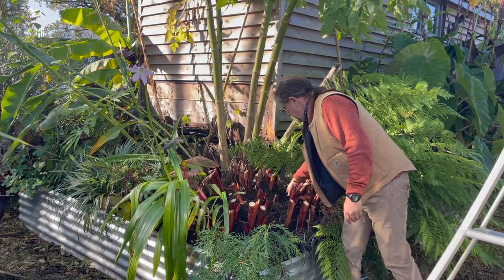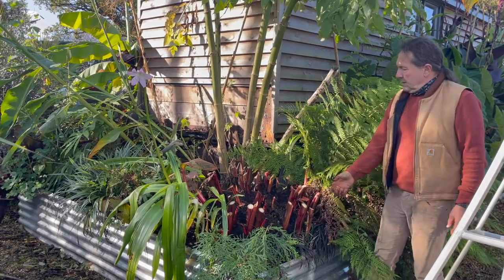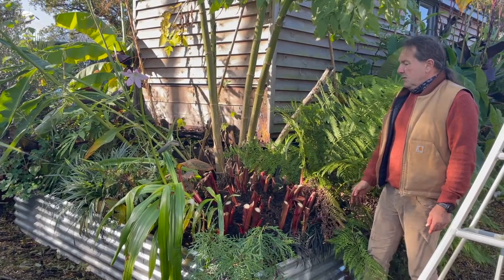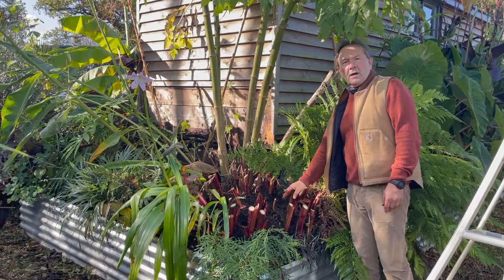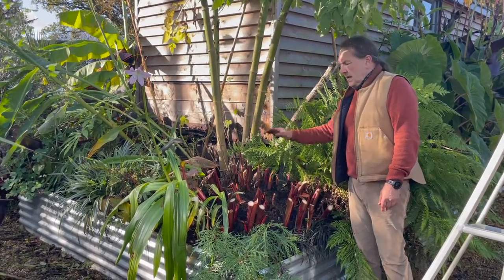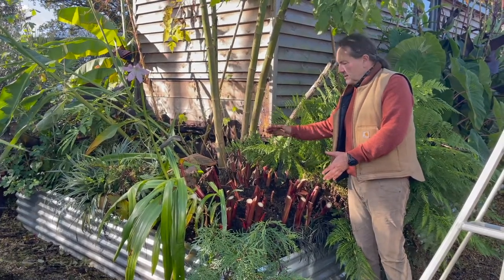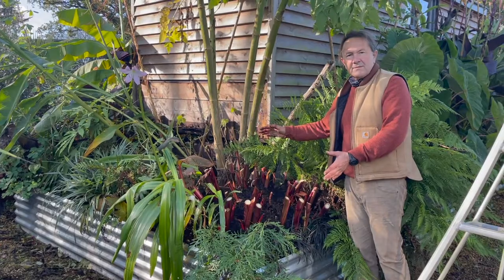So there you have it — really quite simple, and it didn't take me very long. That's all I'm going to do. If I lived in a really cold area, I could add further protection by putting a layer of straw over the top. But that would certainly be it for this plant. Winter rising Canna Russian Red. Thank you.